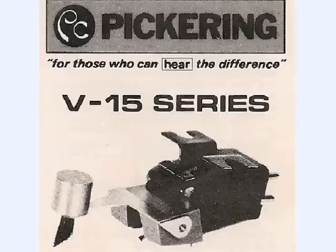I explained to her that Pickering was, as far as I knew, out of business and I wasn't going to be able to get a Pickering phono cartridge, which is very unfortunate. However, after doing a little searching online I happened to come across a shop in England that had some Pickering phono cartridges on sale as new old stock.